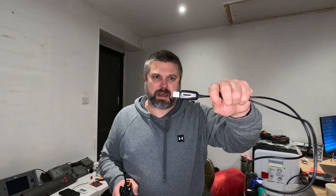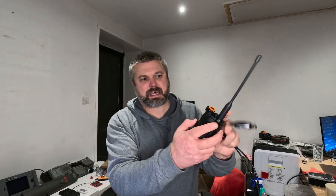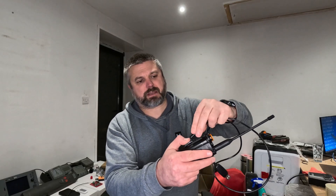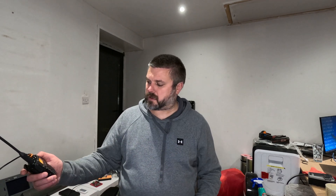So what I'm going to do now is show you how to program it. I'm using my standard Baofeng programming cable - it works the exact same way. Open up the side, big connector at the bottom, plug it into the USB, and turn the radio on with the volume up full.